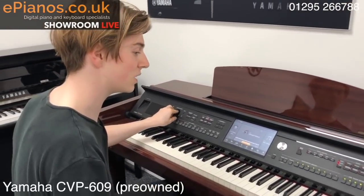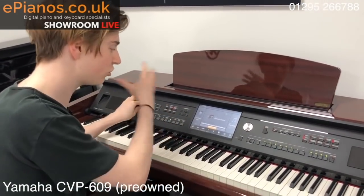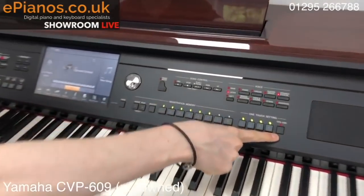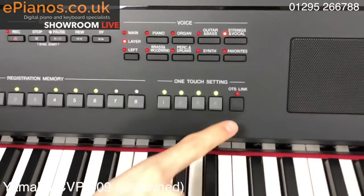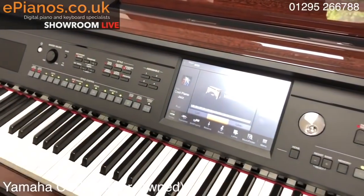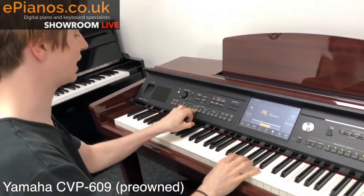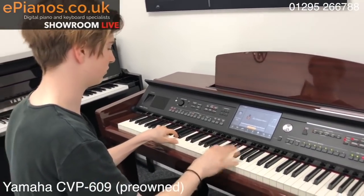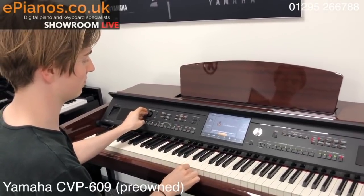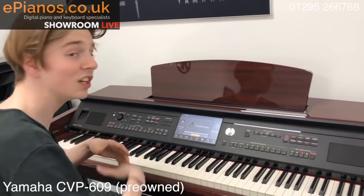Now the nice thing about the CVP is the cleverness of it really. I've picked a jazz style and with every style the piano will give you suggested voices. All I need to do is press this button over here called OTS Link — that is the one touch setting area which makes everything much easier. So I turn that on, and now when I play, I can change the voice at the click of a button. And it will even end it for you. Fantastic.